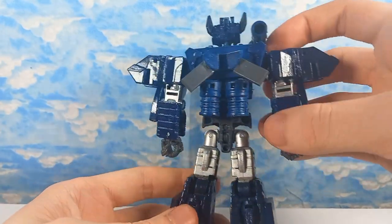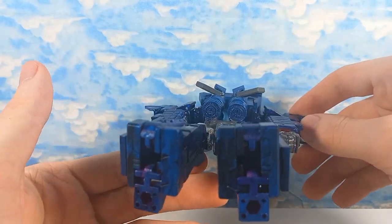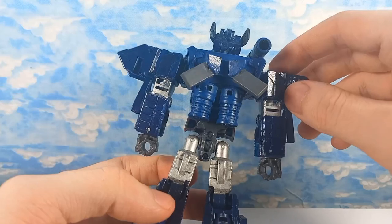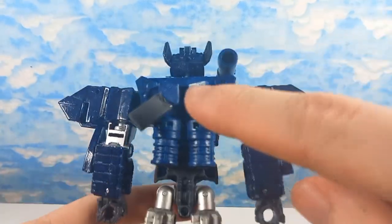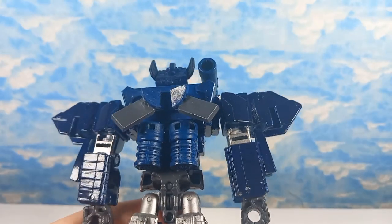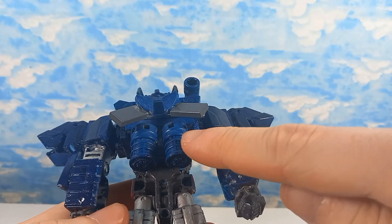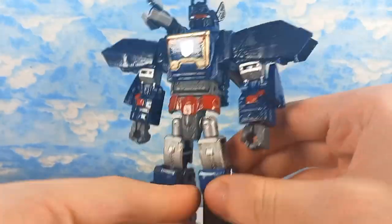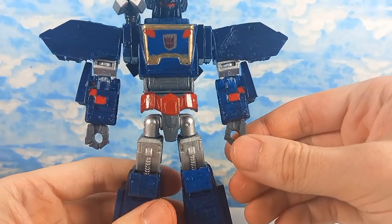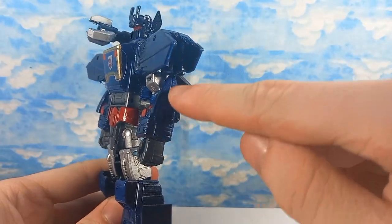These parts are just to fill in the gaps. This isn't accurate to the robot mode at all. His robot mode back is very clean, but I tried giving him these little wing things he has on his back — I just used Lego for that. These parts are off Revenge of the Fallen Soundwave, the studio series Revenge of the Fallen Soundwave. These arms are off Legacy Clampdown.